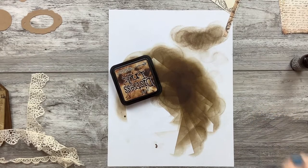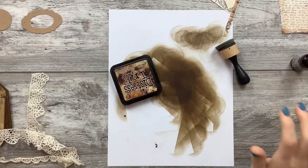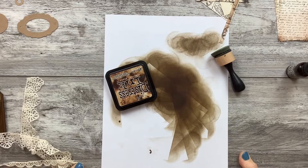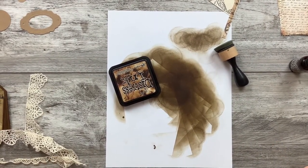I must have my table pushed up against my camera, because it wiggles. Oh well.